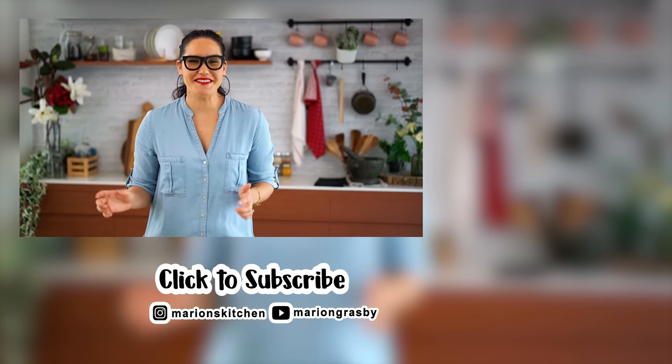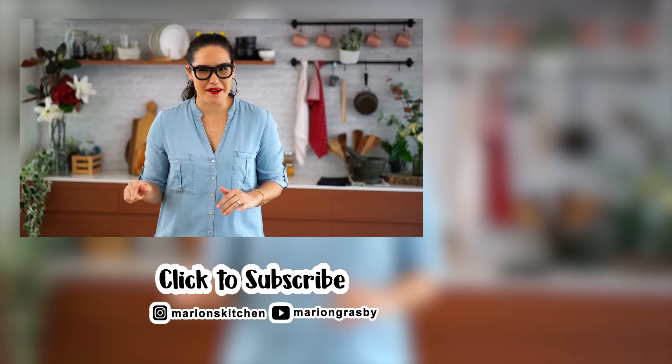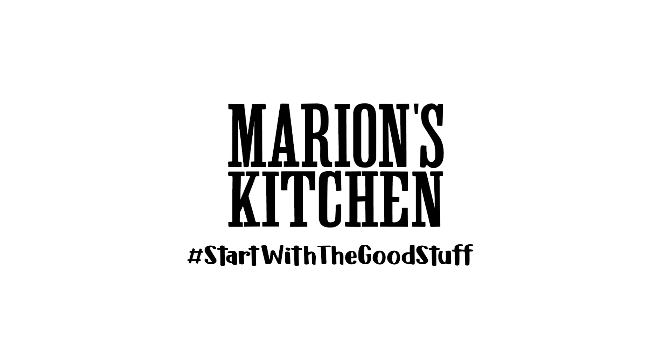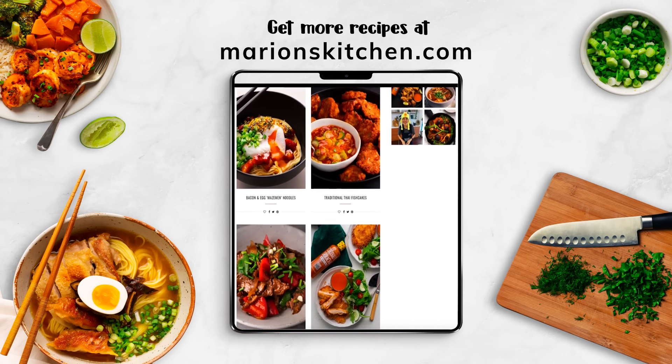If you've got any comments or questions, pop them below. And if you enjoyed the video, why not hit that subscribe button plus the little bell one — that way you'll get notified every time I release a new video. Thanks guys! I'll see you next time.